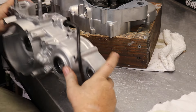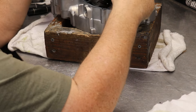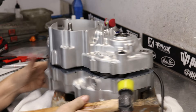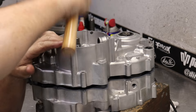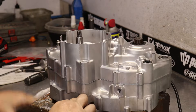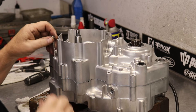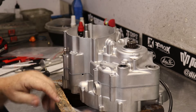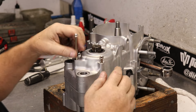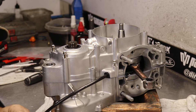Brad likes to check everything, so we got everything sealing well when we're doing these things. With a nice soft hammer, you can get these cases right back on. A little bit of heat on that inner bearing race — you can use a piece of lead to heat up the inside of the bearing. Spec Bolt has bolts for this entire engine, and it's a nickel look — really cool look on these things.